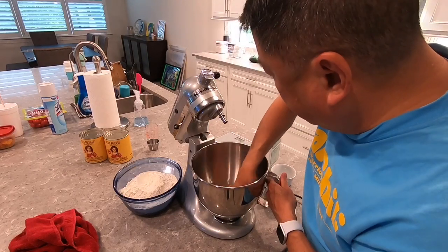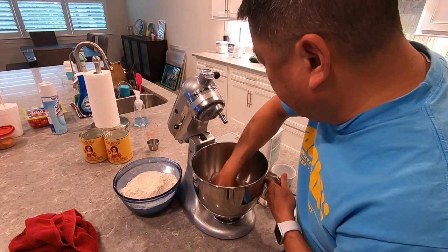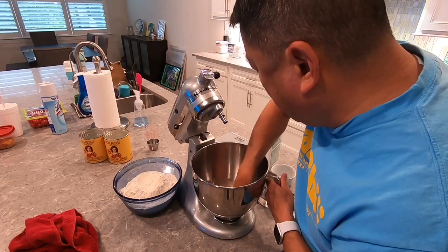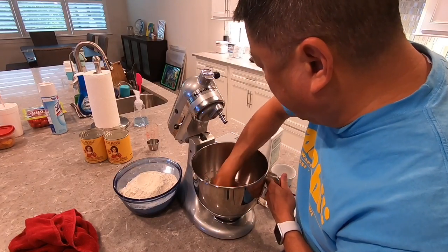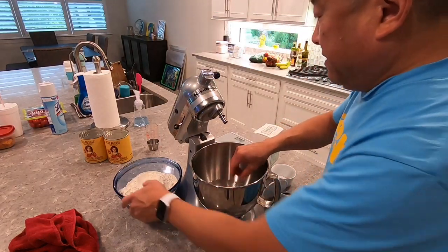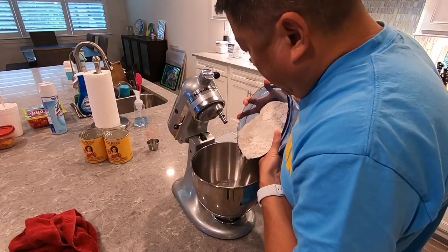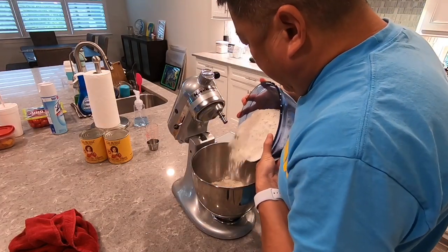Dissolve the salt by hand. The reason why I'm doing that first is because you don't want the yeast to react with the salt, because it'll kill the yeast. Basically, then you add a little bit of flour just to stir it off and get it mixed up a little bit.